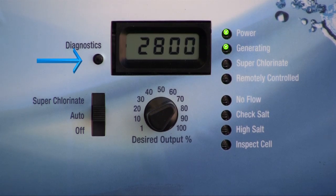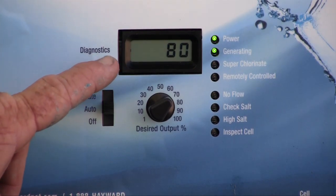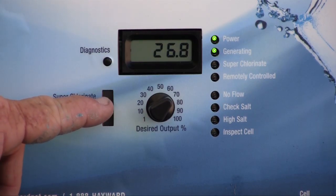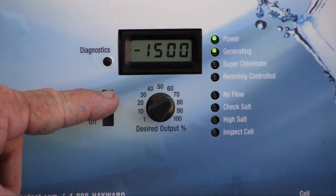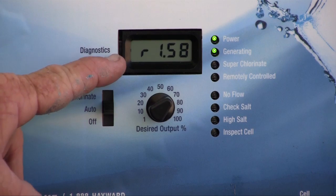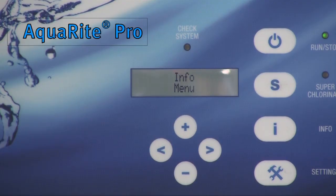The diagnostic button allows navigation through the system's readings. The readings appear in this succession: average salt, temperature, cell voltage, cell amperage, percentage output, instant salt level, program code, board revision, and cell size.